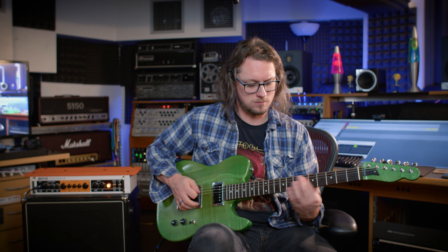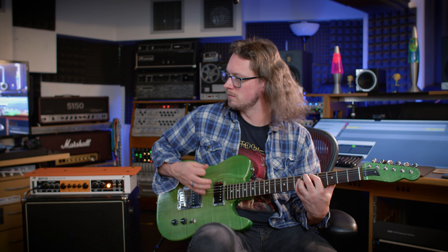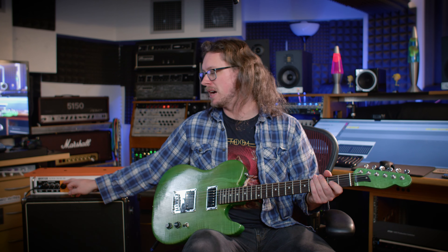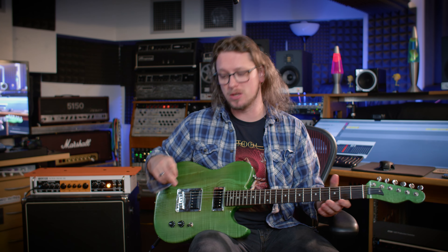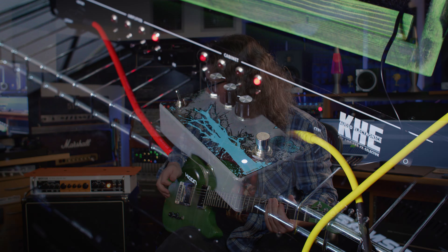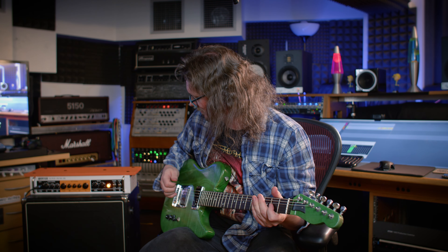Helps when you turn the FX loop on, because the FX loop has a gate in it, so now I can have this at full volume. Let's see what happens if I back the gain off and turn on a really dirty boost — I'm going to use the Pepper's Pedals Dirty Tree. Okay, that's too much. That's turning it into an outright clipping fuzz-fest.